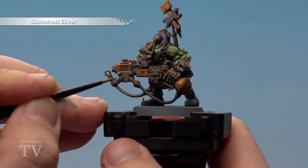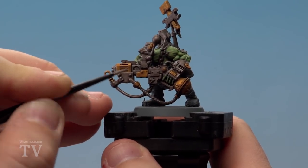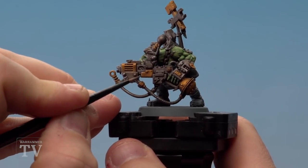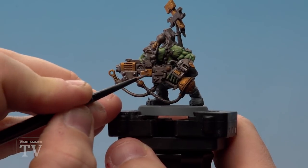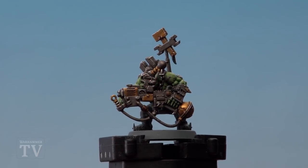What we're going to do now is use Stormhost Silver and start picking out some of the highlights, whether that's bolts and rivets. We'll do this on both the brass areas and the metal areas. And there we are — with the highlights done, the metals on Krogskull's Boyz are finished.